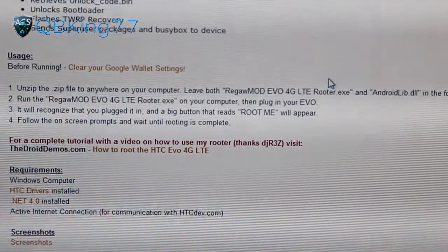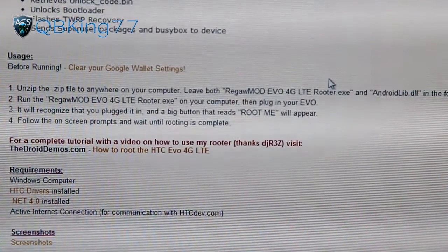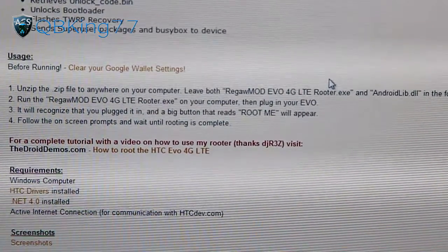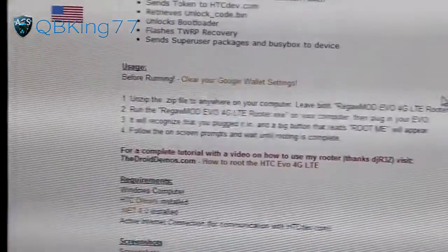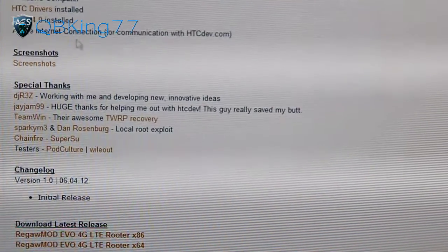Because unlocking your bootloader actually wipes your device. It shouldn't wipe your internal storage, but it will wipe your apps, your contacts, etc. So keep that in mind when doing this. You're going to need to download a couple of things.